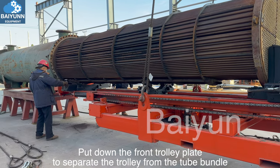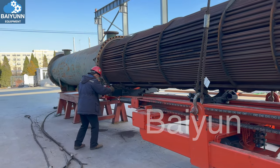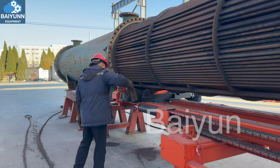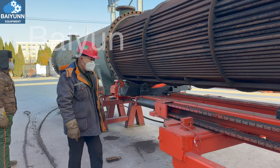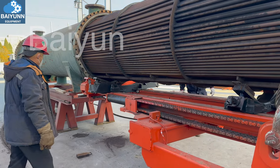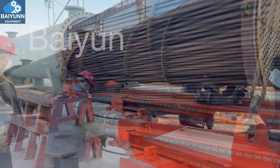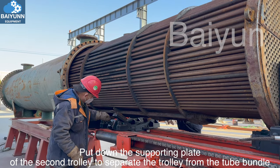Put down the front trolley plate to separate the trolley from the tube bundle. Put down the plate of the second trolley to separate the trolley from the tube bundle.